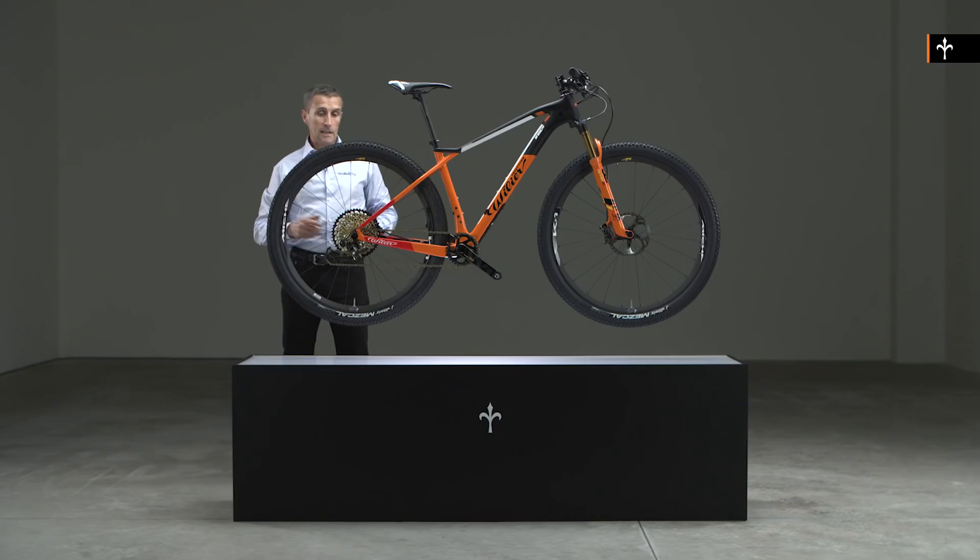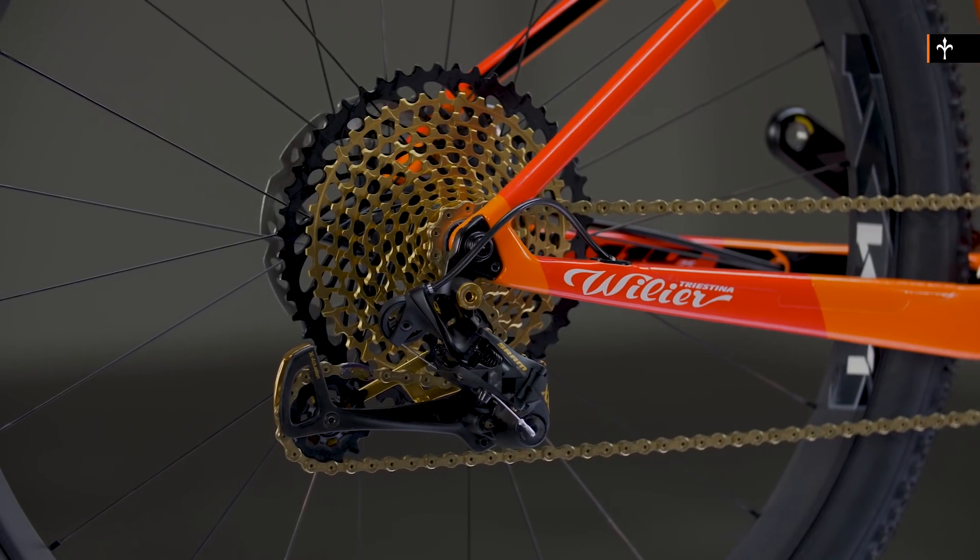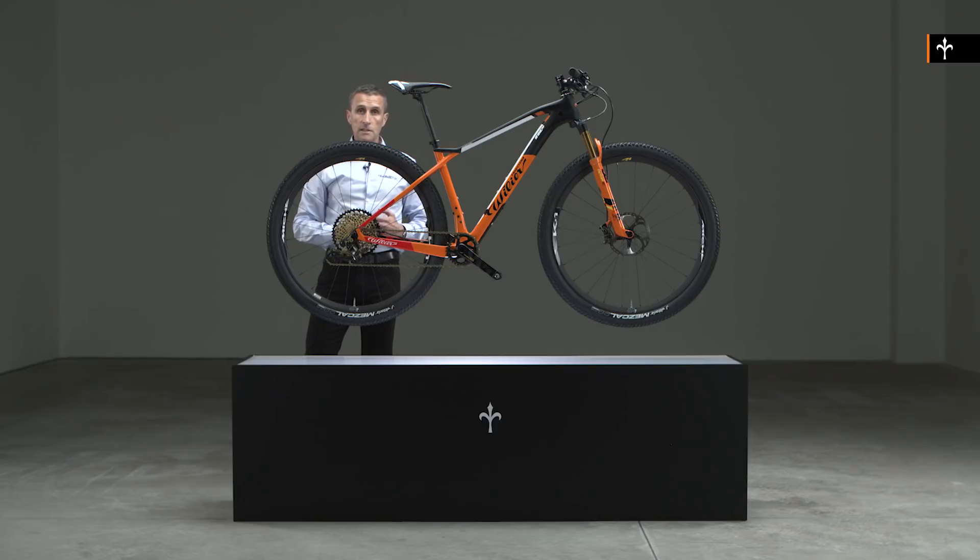At the back, the bike has a 148 millimetre boost rear end and clearances for tyres up to 57 millimetres.